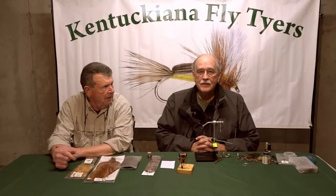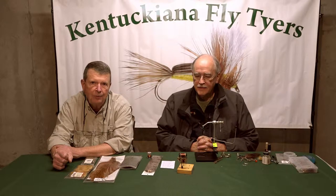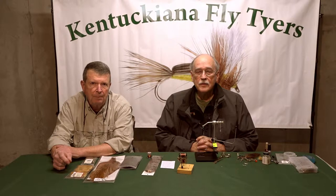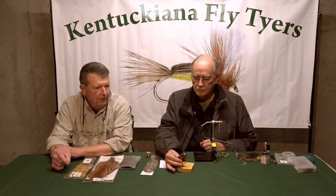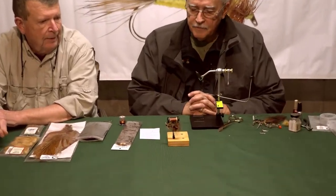Good evening, I'm Dan Jackman. I'm Roy Leakes. We're with Kentucky Anna Fly Tiers, and tonight Roy's going to show you a pattern called the Bronze Goddess. It's a great little streamer pattern, good for all kinds of fishing. Why don't you tell us a little about it?